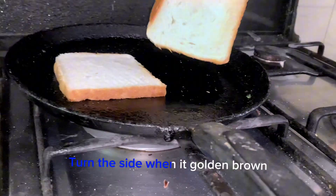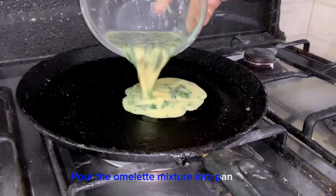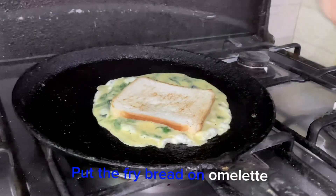Turn the side when it is golden brown. Pour the omelet mixture into the pan. Put the fried bread on the omelet.